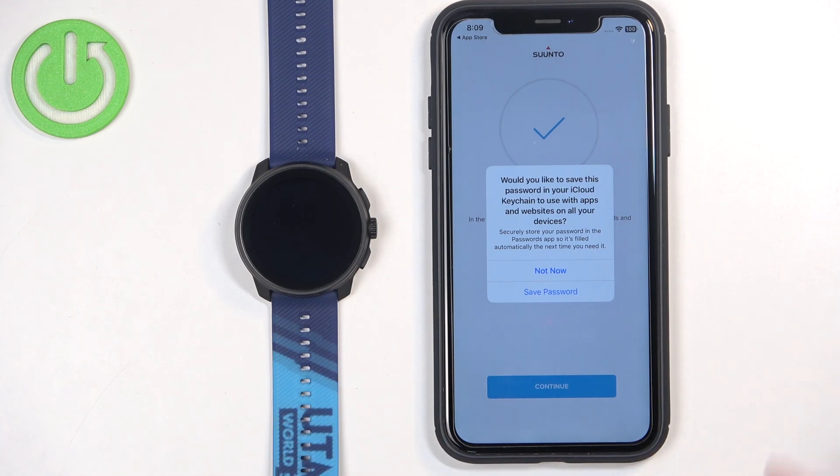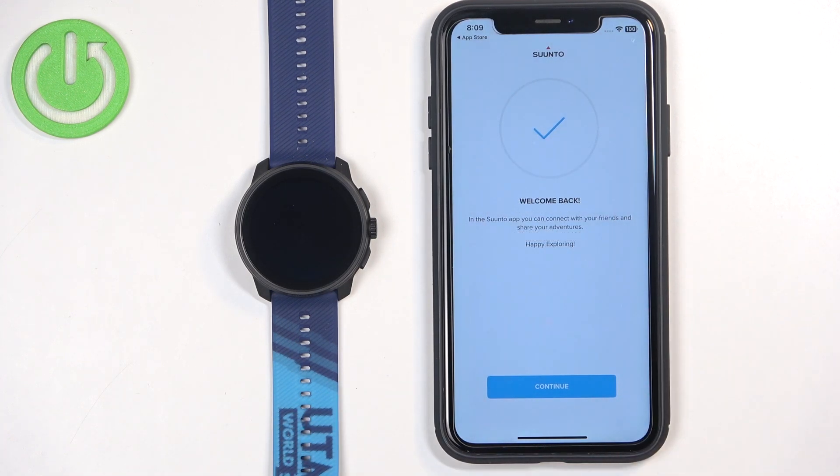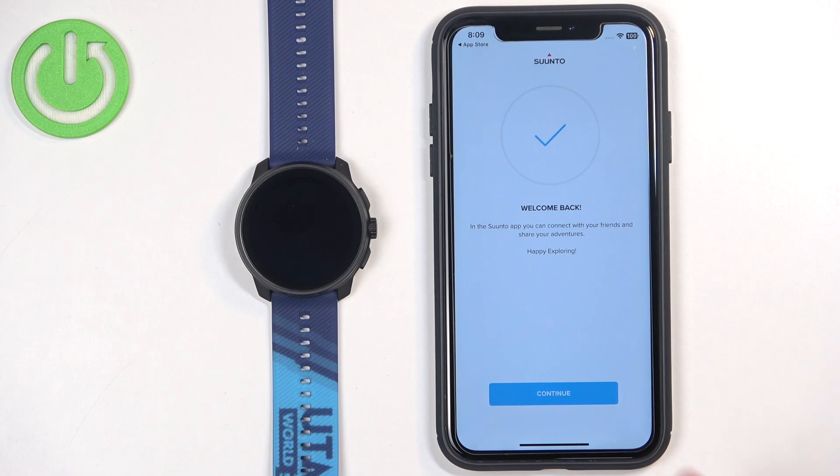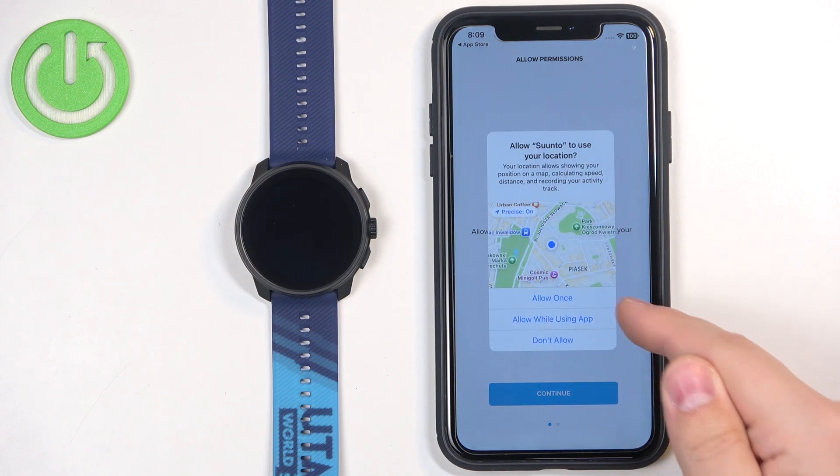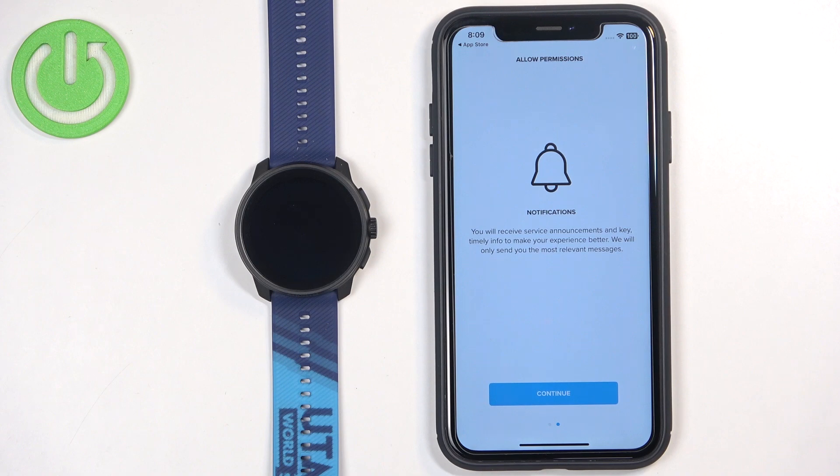Here we can save the password to iCloud — I don't want to. Now we have the Welcome Back message, so we can tap on Continue. Next, allow or deny permission for location. This is useful for features like local weather, tracking your location on the map while running or cycling. After that, we have the notification permission, which is useful if you want to receive notifications from your iPhone on your watch. You can allow or deny it.